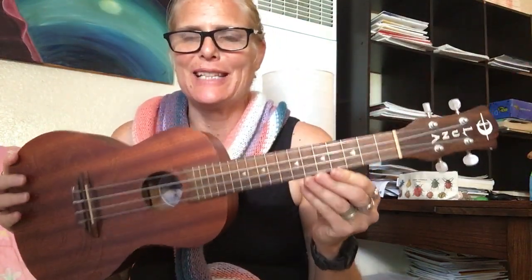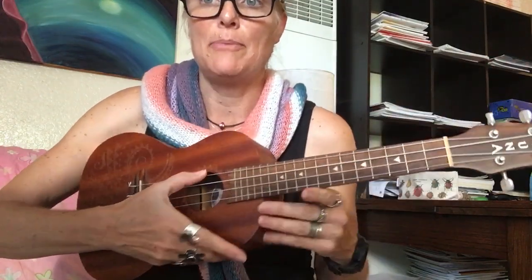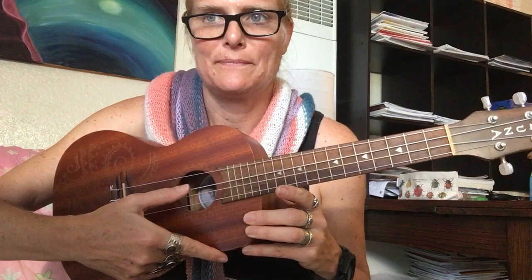Hi, so this might be confusing because I'm filming backwards — you can see the camera is flipped around, so this looks like my left hand but it's really my right. You want to be holding it with your right hand here and your left hand here. The top string should sound like this, and then the next one should be this, and the next one should be this.